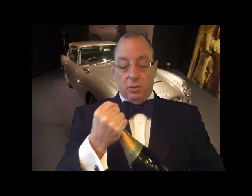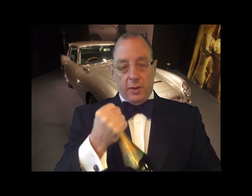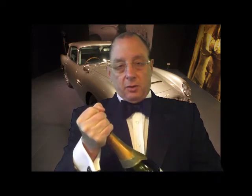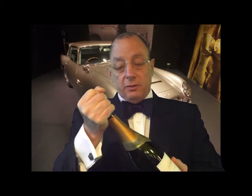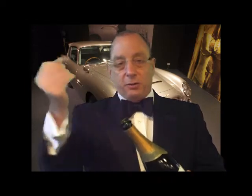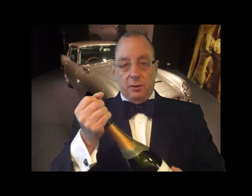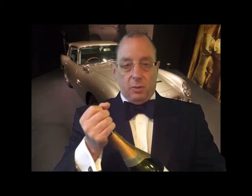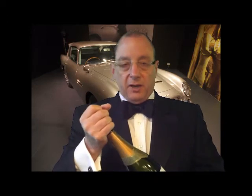Hold the bottom of the bottle, hold the cork, and gently twist the bottom — not the cork. Sometimes if you twist the cork, the cork will break off at the top. If you twist the bottle, it won't. You don't want champagne or sparkling wine to spew out — you want it to be gentle. Now this one, because the bottle's not cold, had a little bit more oomph when I opened it. If it's cold, it won't make that much noise — it'll be a more gentle kind of escape of gas when you open it.